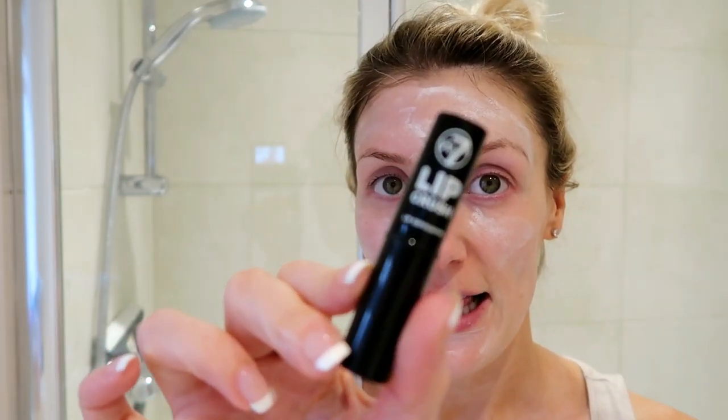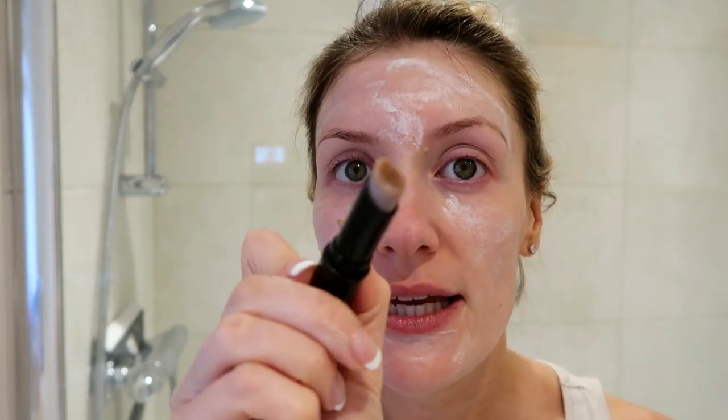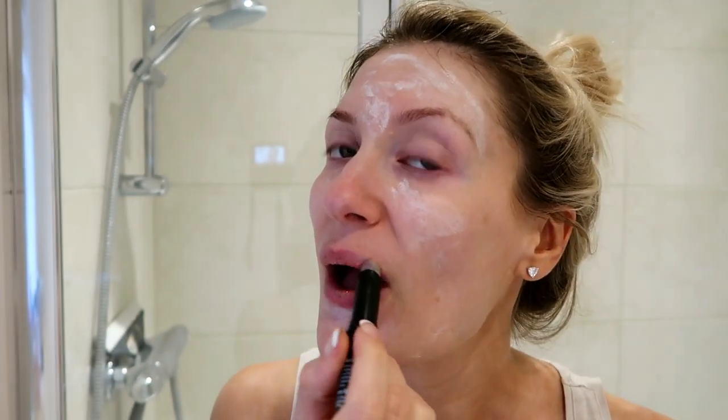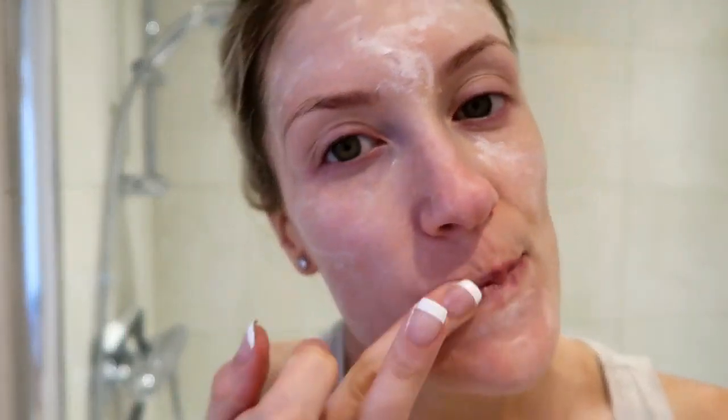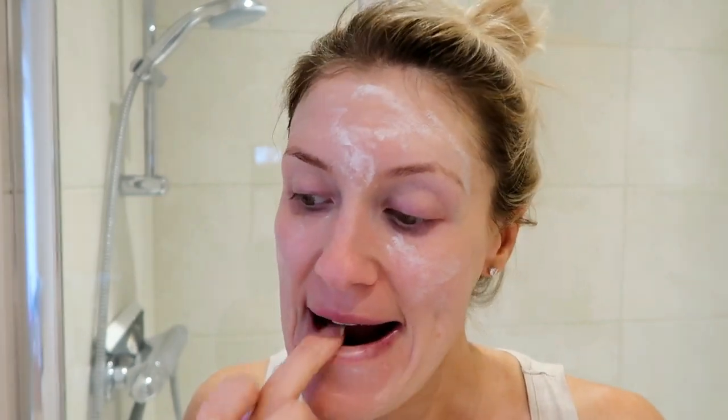While that is drying, I exfoliate my lips — that may sound really weird, but I get such dry lips, and when I wear lipstick or liquid lipstick it tends to catch. So I exfoliate my lips more than once a week. I use this W7 lip exfoliator called Lip Crush — it smells so yummy, like bubble gum to some, but to me it smells like banana. It has quite a grainy texture. I just rub it all over my lips and massage it in with my fingers — it takes off all the dead skin. My lips are super soft, and then I just remove it with my cotton pads.